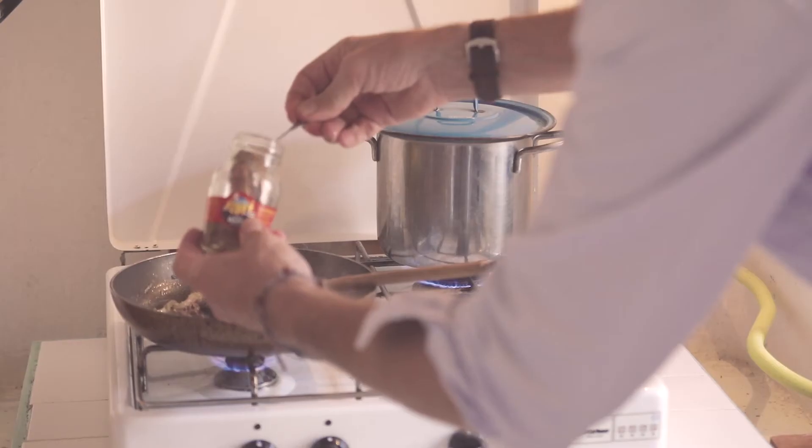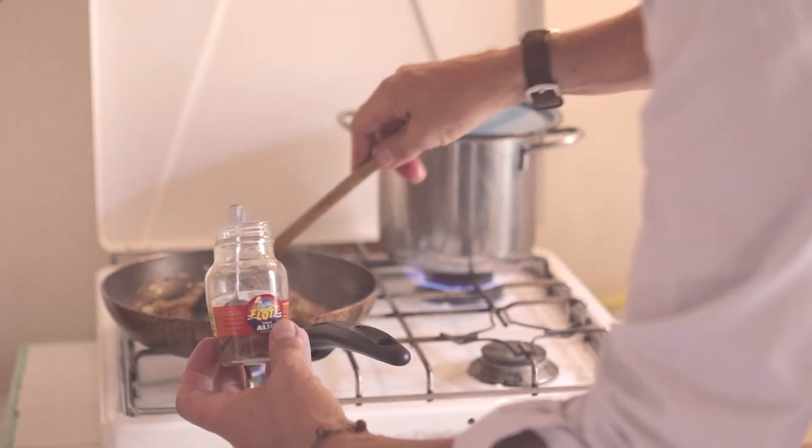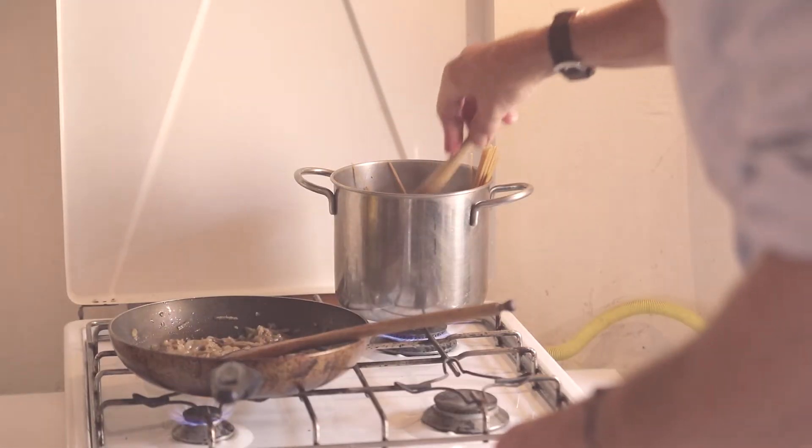Add about 50 grams of anchovies to the onions and stir, pressing with the back of a wooden spoon to combine. Put 350 grams of dried bigoli or spaghetti into the boiling water and cook according to the packet's instructions.